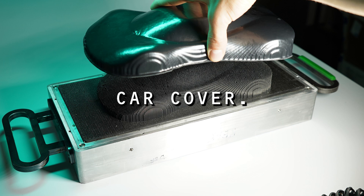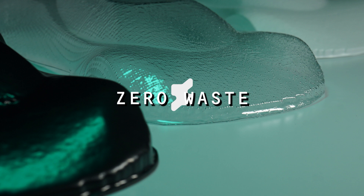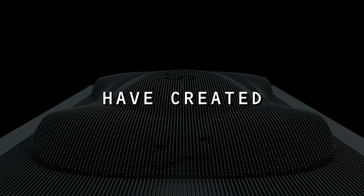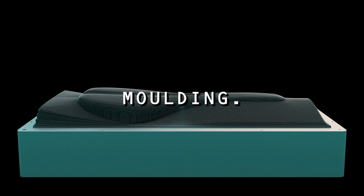How do you make this one-off RC car cover 14 times faster than 3D printing and with zero waste? With polymorphic moulding. Remember that kid's toy with all the pins? We at Fuse have created an advanced automatic version that we call polymorphic moulding.